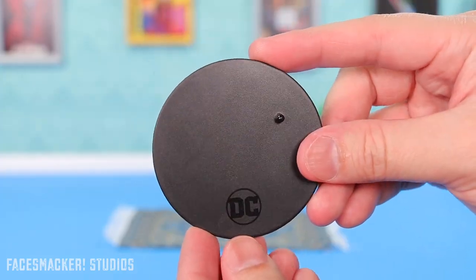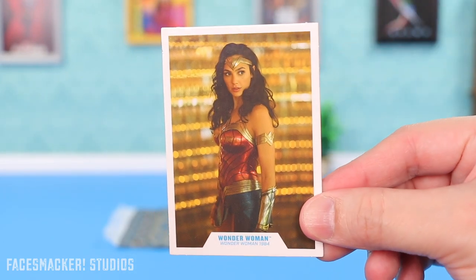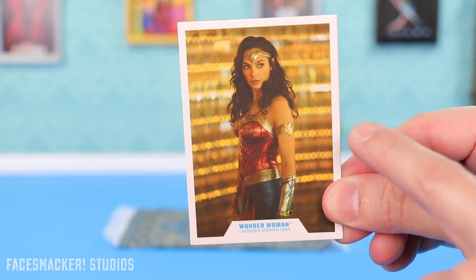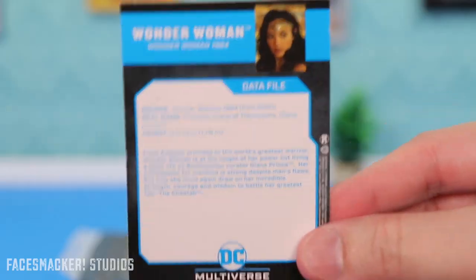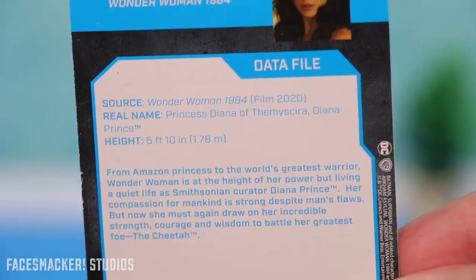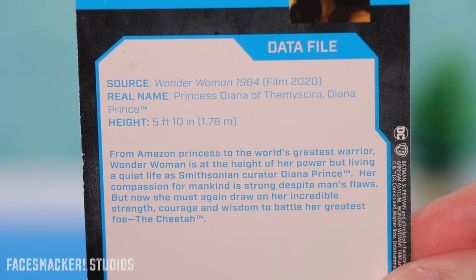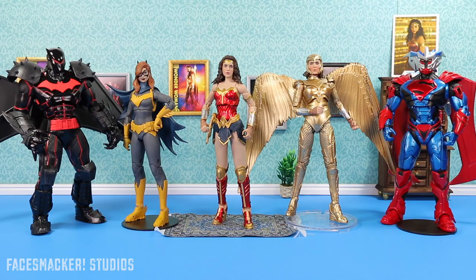She also comes with the standard McFarlane stand with a peg. Finally she comes with a trading card featuring the same picture that was on the back of the box — kind of a movie poster-style image, which I think was the first image released for the figure. On the back of the card is some wording with character information.